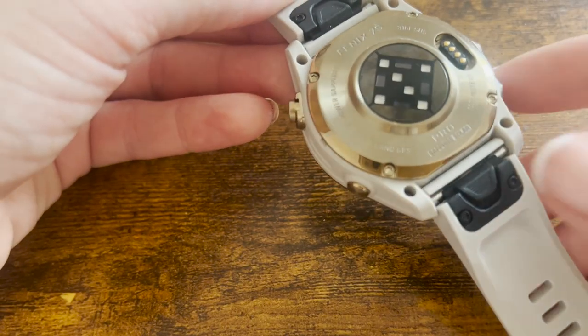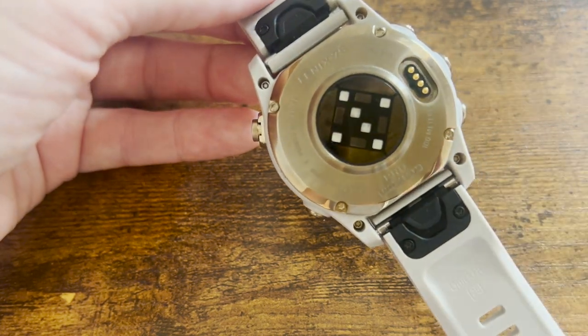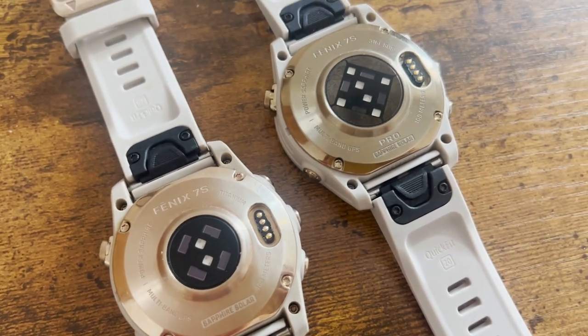Starting with likes — I like the new sensor. I think it is a little bit more accurate. I've used this with a chest strap for running and some gym workouts, and the readings are similar. I never had a problem with the V4 sensor, but the new sensor is worth mentioning — it's probably the main hardware difference from the standard Fenix 7 line. Garmin say it's got twice as many LEDs as the V4, so it is going to be more accurate.